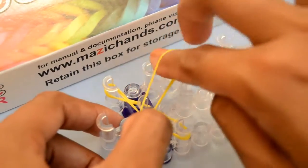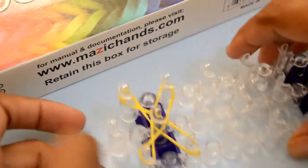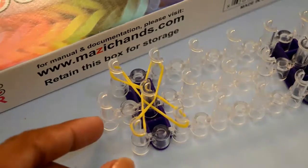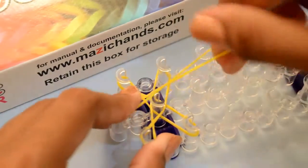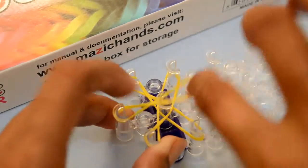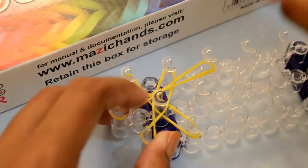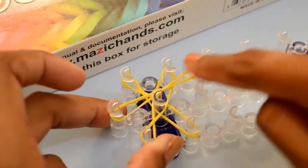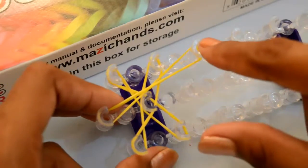Twist them. Take the next rubber bands and place them from the center pack and twist them to the center pack. Place it to the right side third pack. Twist this band and place to the third right side pack.